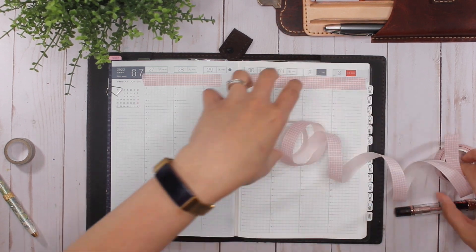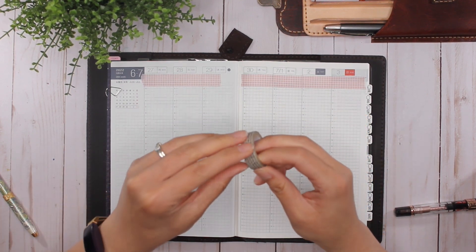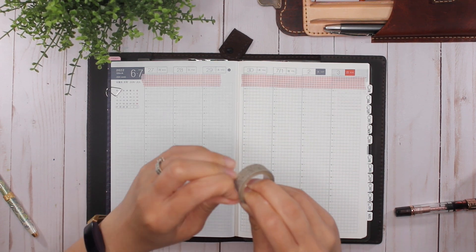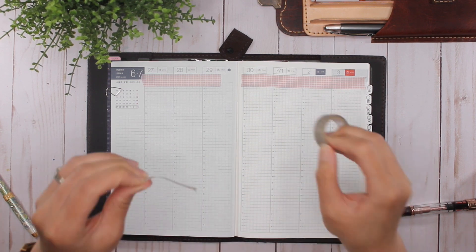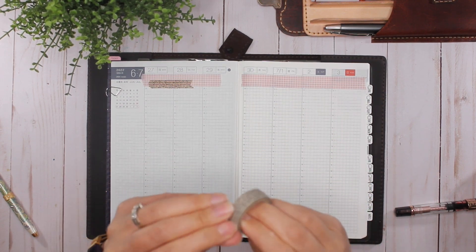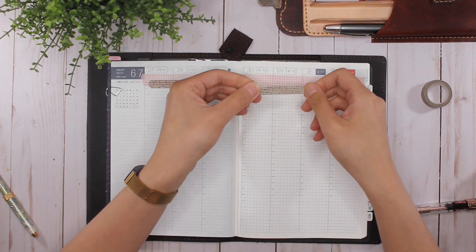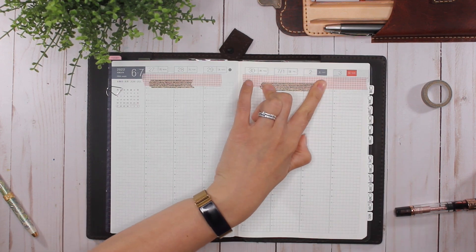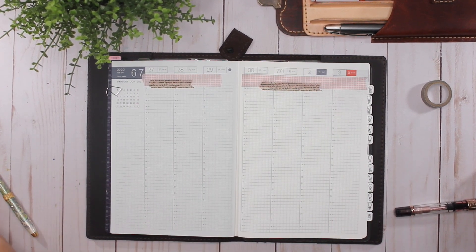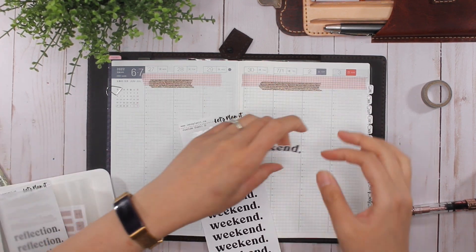I'll add this bit of washi here, or I could put a floral in there instead. I'm going to be so sad when I finish this roll, but also kind of happy that I got to the point where I finished a whole roll of washi — I have yet to do that in the five years I've been planning, partly because I didn't really use washi for a couple of years. I'm also going to put down the weekend sticker from Next Planet — I just want to use up all that I've got.